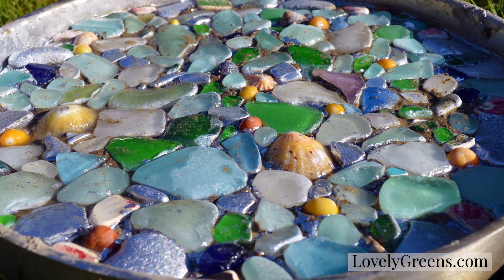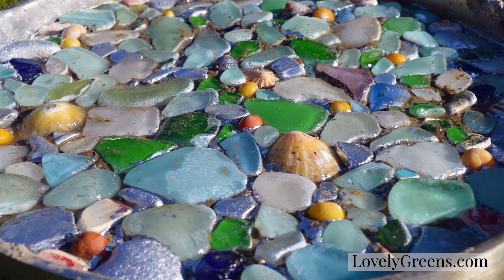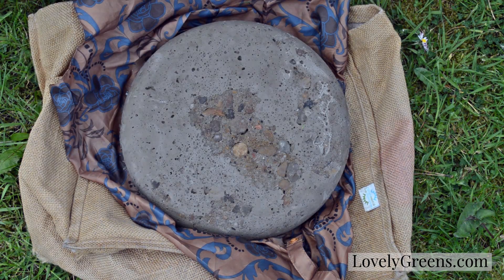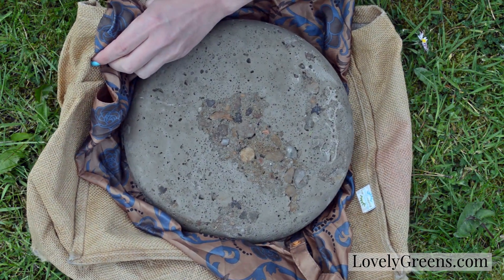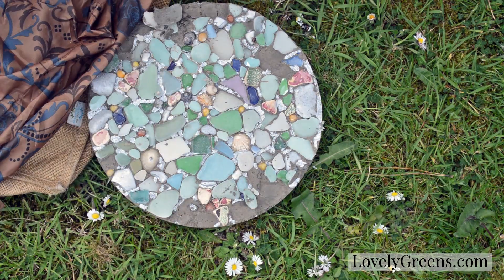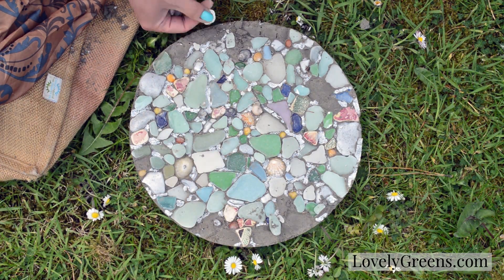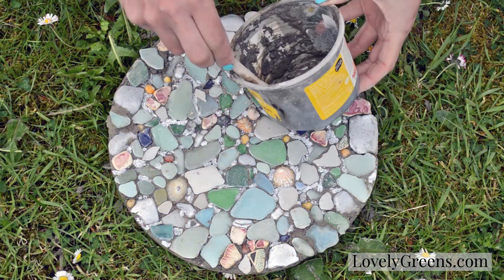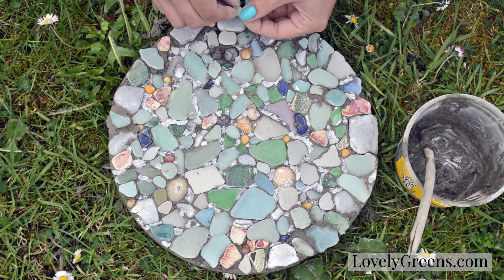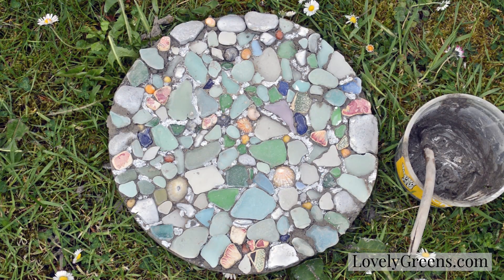Now comes the hard part — you've got to let this cure for at least two days, if not longer. I actually recommend leaving your stepping stone to cure for at least a week. After you've waited, it's time to pop it out of the mold — it should pop out pretty easily. If you've been impatient and popped it out a day or two too early, the cement won't have had time to bond with all the pieces and you'll have a few come off, especially around the outside. If this happens, don't panic — just mix a little bit of cement with water, dab it into the places where pieces came out, and press them back in. Then wait another couple of days for it to harden before proceeding.